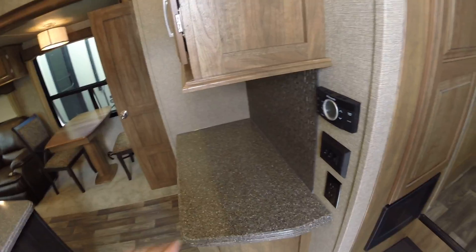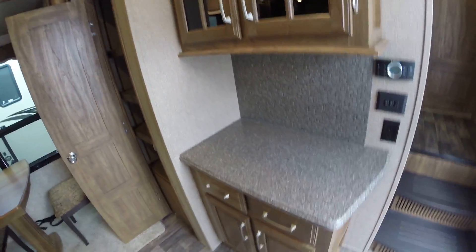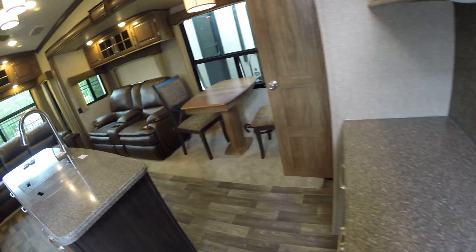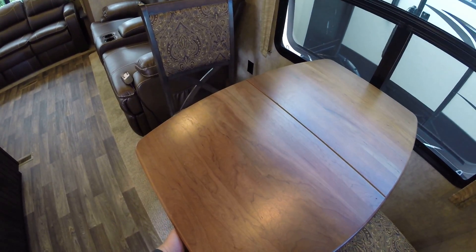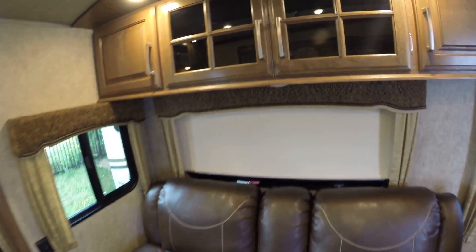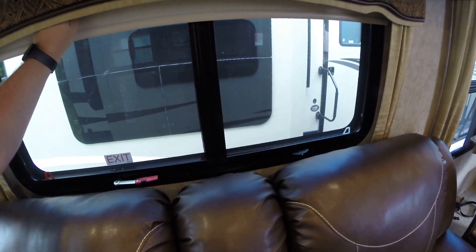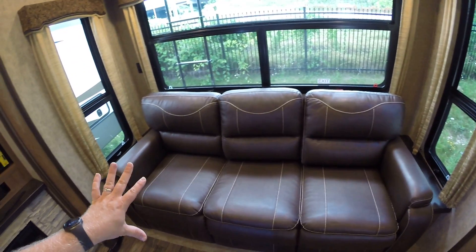Walking inside, there's a big grab handle when you first get in. You've got your heat control and air control, cabinetry, solid surface countertops, and a very nice backsplash — it's not just wallpaper, there's actually material there. I've got the pantry open here. On this side you have a table and chairs — the table is expandable. You've got theater seating chairs and roller shades, which is really nice to have.